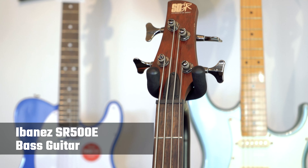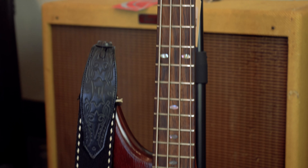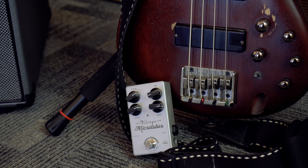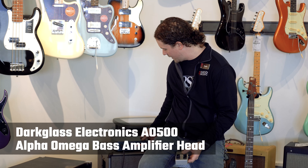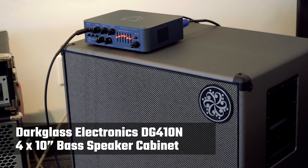In addition to the pedals on my pedal board, I'm using an Ibanez SR500 for bass, which is an active bass, going into my Hartke LH1000 amp running through a 4x10 cab. For the purposes of this demo, I am running it through the Darkglass Alpha Omega head and just through the 4x10 cab from Darkglass as well.